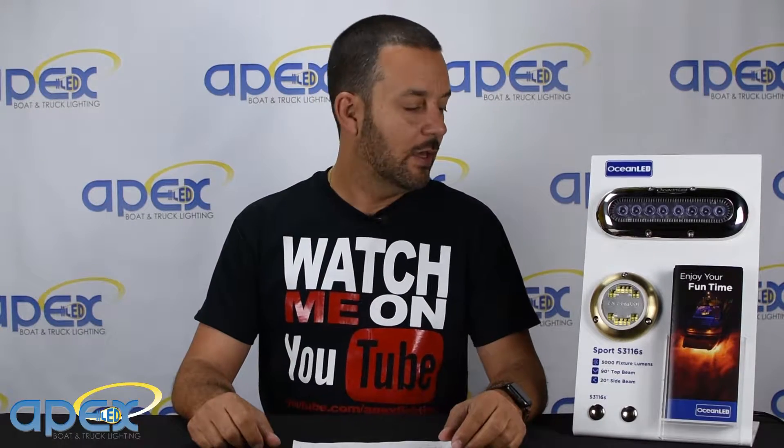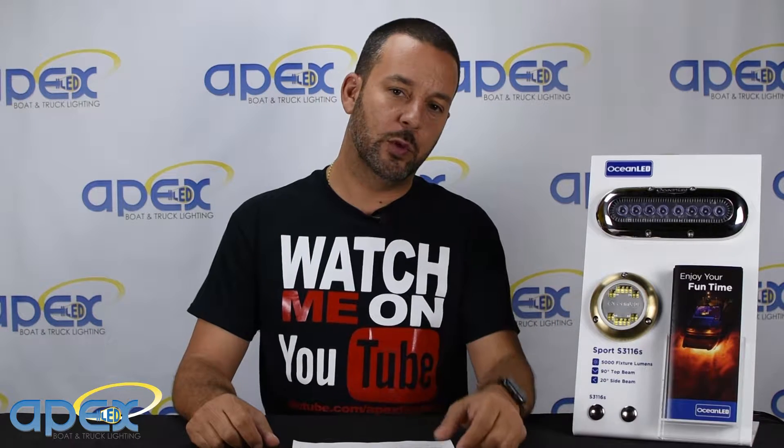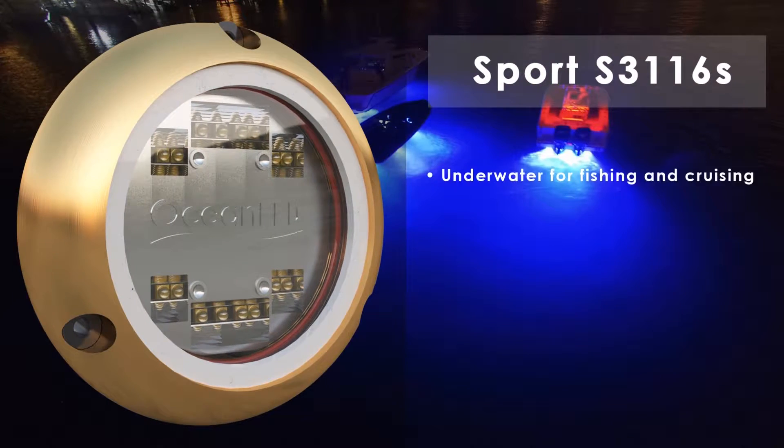Hi, this is Petro from Apex Lighting and today we're going to talk about the all new Ocean LED Sport S3116. The new Ocean LED Sport is perfect for fishing and cruising.